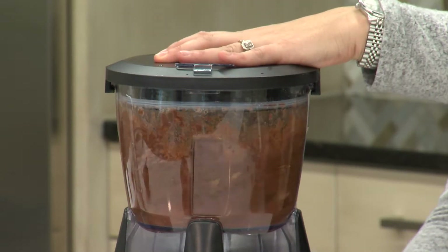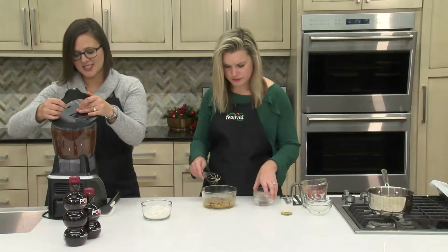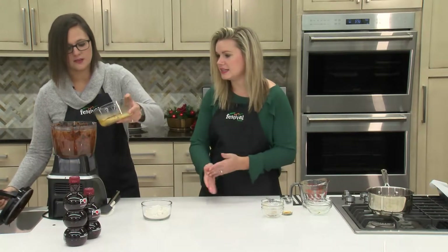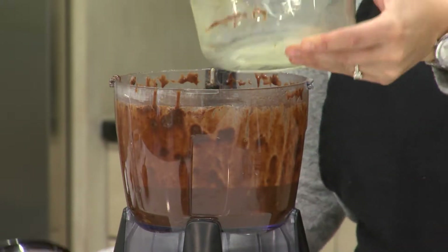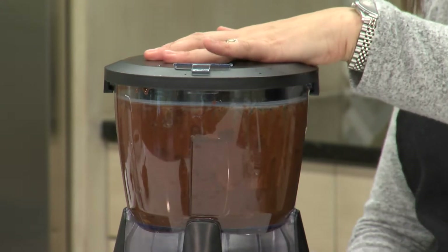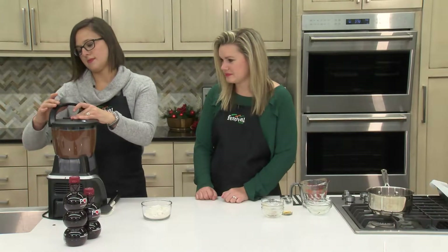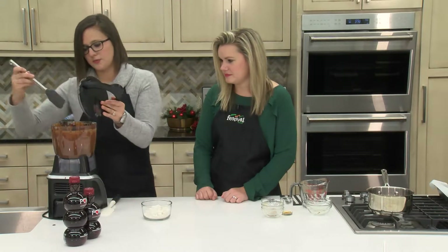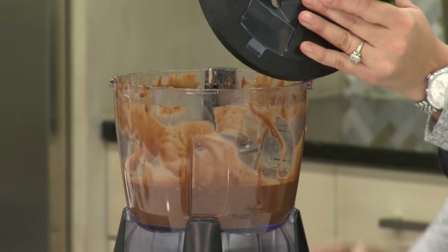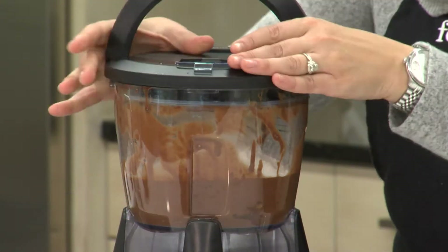So we're going to blend this up again. Already starting to look like that delicious brownie batter. I love that everything just goes right in here — it just makes it a lot easier for cleanup. Give this a scrape around the edges before we add our last ingredient. Today we're using gluten-free flour, but if you don't need to eat gluten-free, you could definitely use a whole wheat pastry flour. That would work out really nicely in this recipe. Give this one last blend.